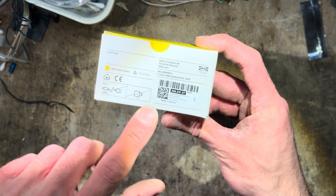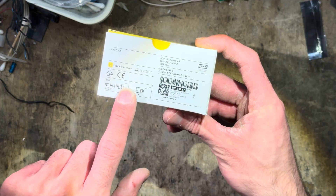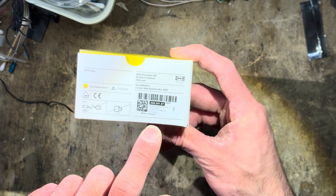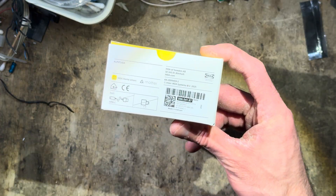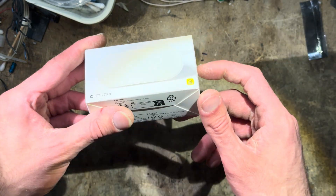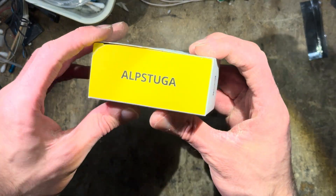Another interesting thing: it does not come with a USB-C cable — it used to come with one. And it's made in Vietnam, which is unusual, as they're usually made in China. They have this new packaging which I really like, with this yellow cover on the top.